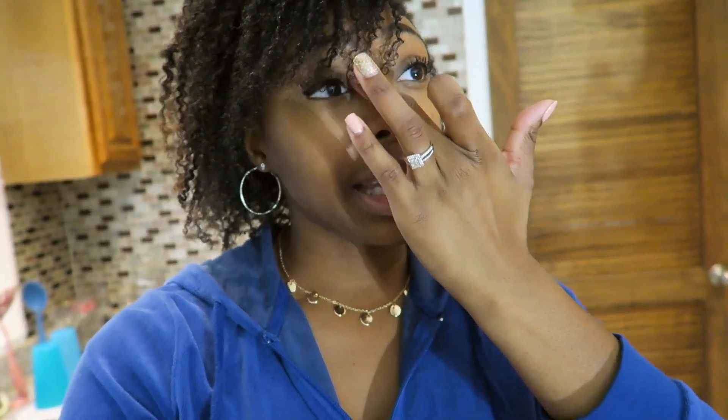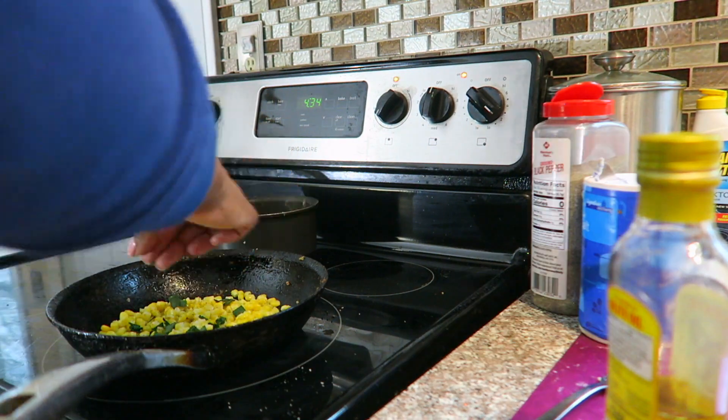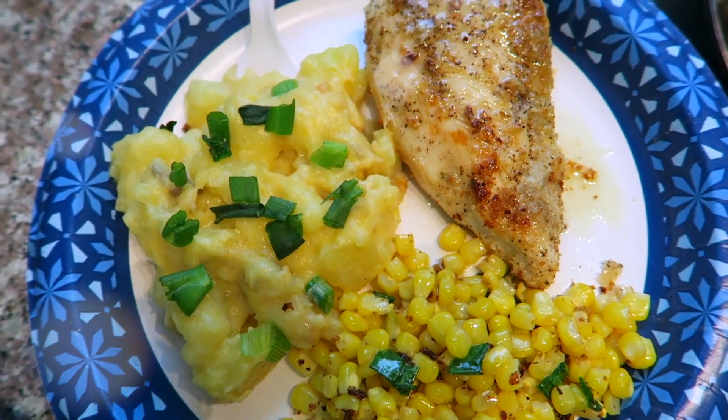I get excited about my one large meal of the day, which is normally dinner. We try to eat before six or seven p.m. — earliest probably like three, but I don't like eating that early because I'm still hungry. Flipping the chicken is literally the worst part — I hate getting popped by the oil. Now I'm cooking up the corn and throwing some green onions in there, which added so much flavor.